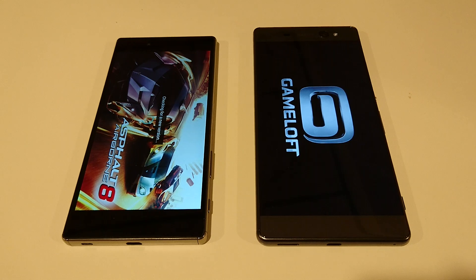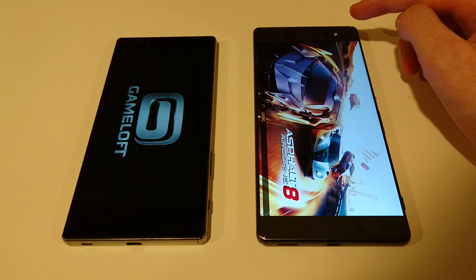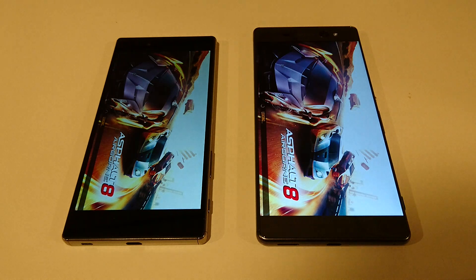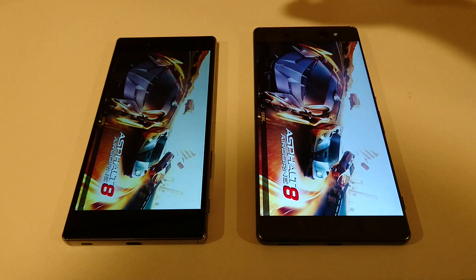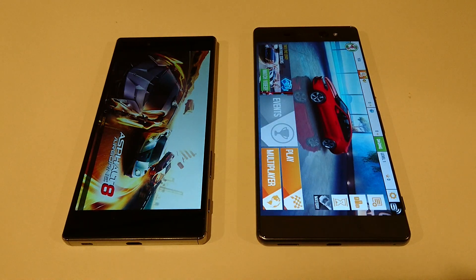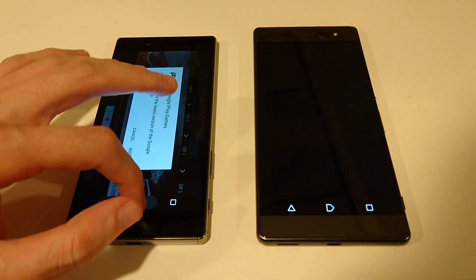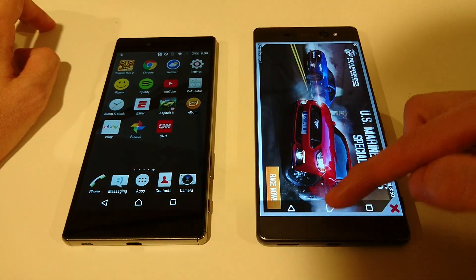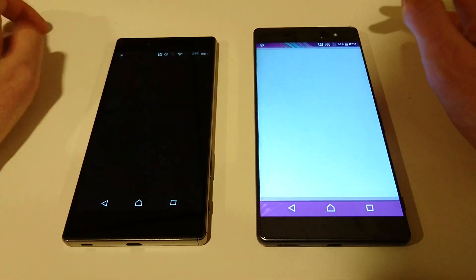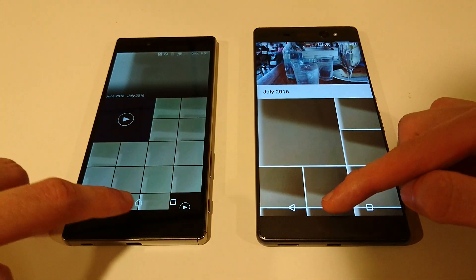In terms of camera, the XA Ultra has 16 megapixels on the front — probably the best front-facing camera on any smartphone to date. The Z5 Premium has 5 megapixels. Rear-facing, Z5 Premium is 23 versus 21.5 on the XA Ultra. Actually the XA Ultra won that test — the XA Ultra is really doing well here. Next up is Album — that goes to Z5 Premium.